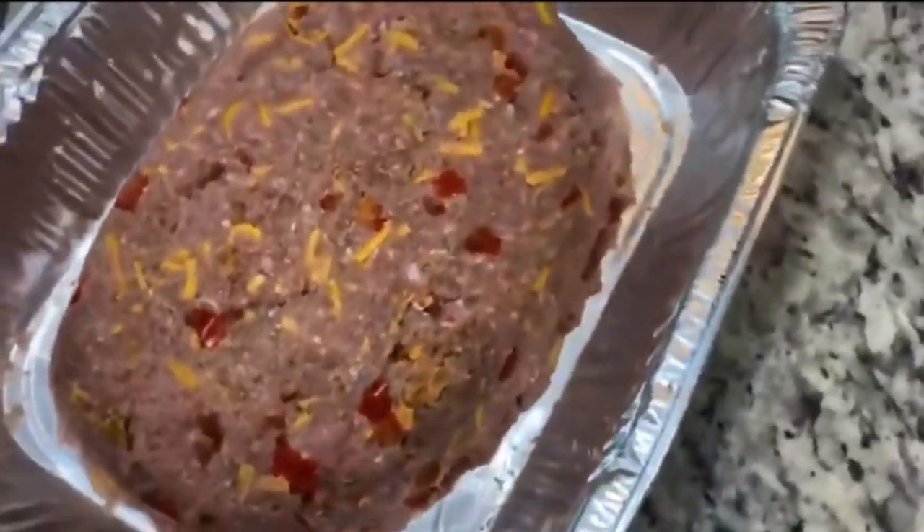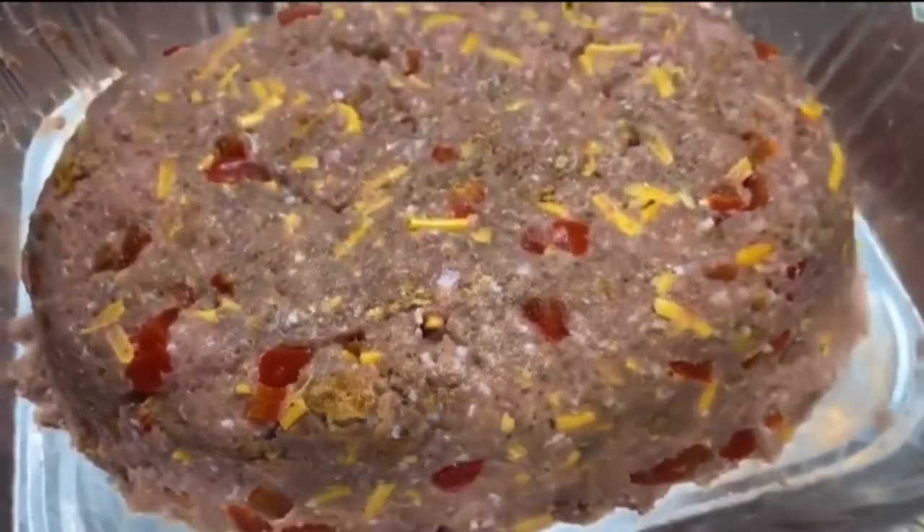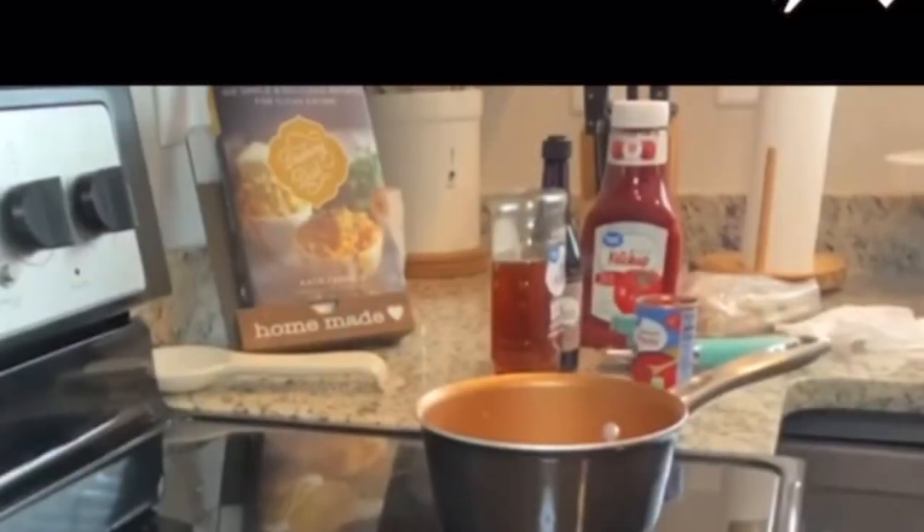There you have it — that's what it looks like. May look like a football or catcher's mound or something, but you see it's not as tall as your traditional meatloaf and it's a little wider.